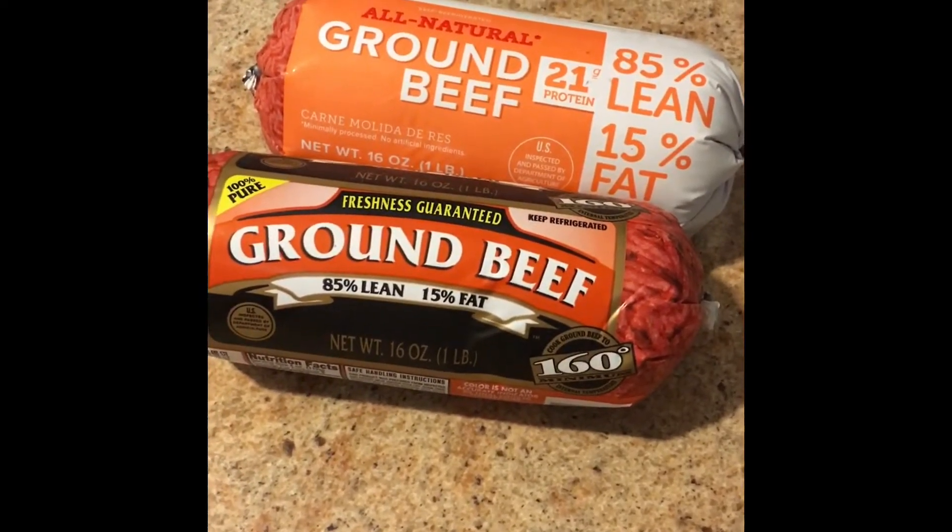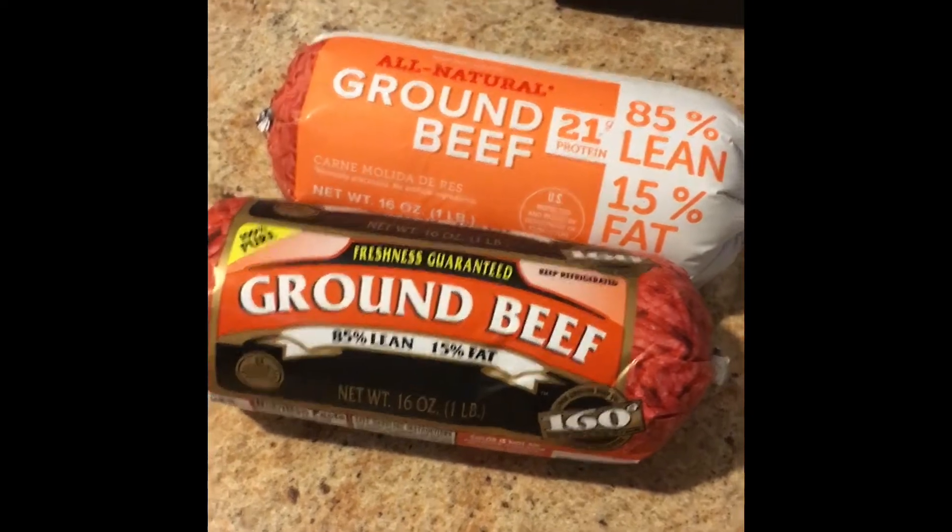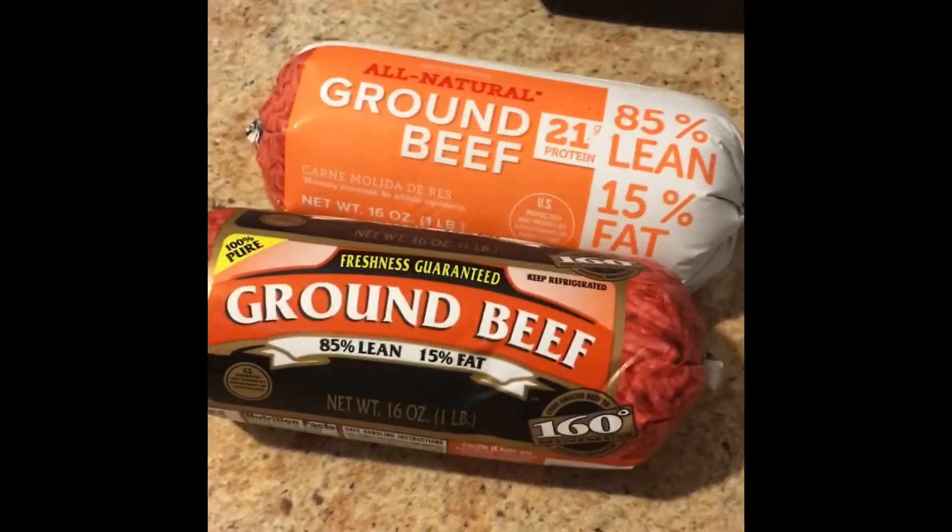On today's video, I'm going to make hamburgers in the Instapot. That's right, hamburgers made in the Instapot.